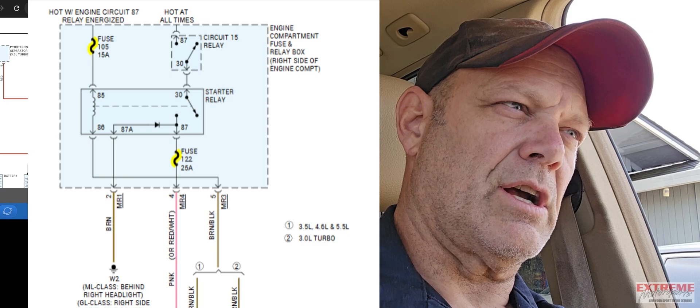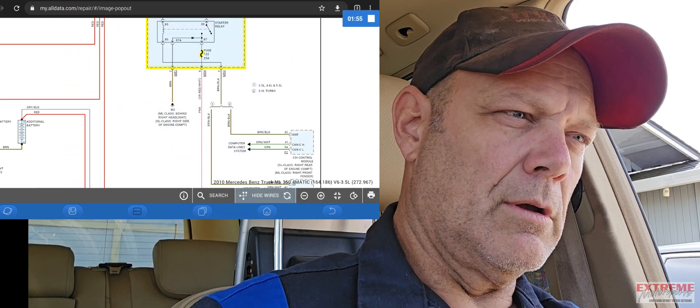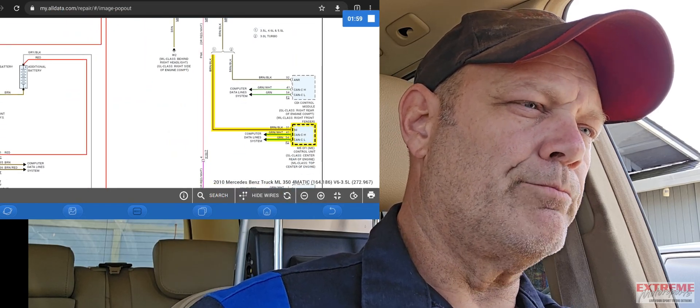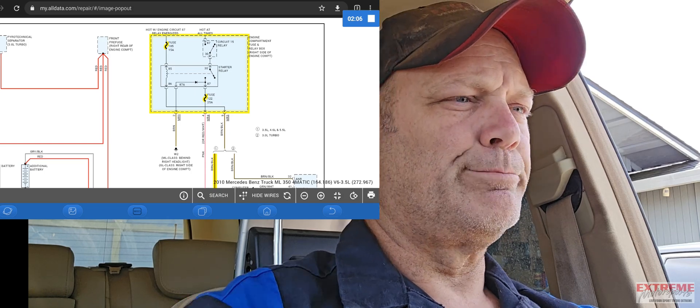You can see it says energized circuit 87. It's the 86 side that actually comes from the ECM — excuse me, it does have its own separate computer for the transmission. Anyway, I'm going to pause it here, go grab a test light, and we'll sit you up under the hood and take it from there.